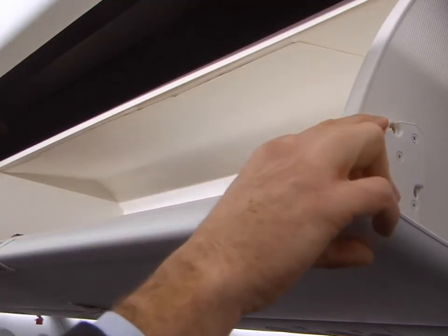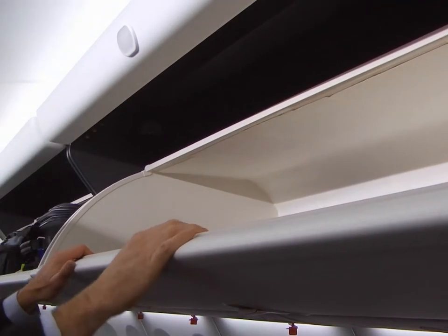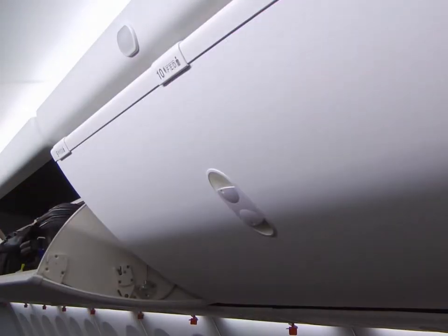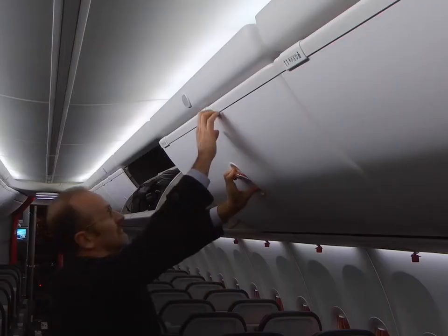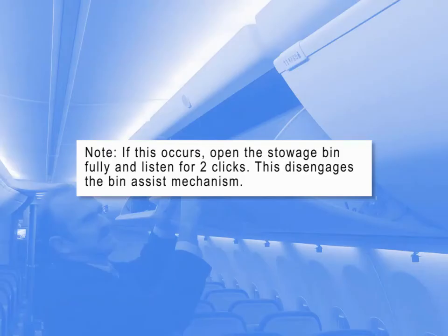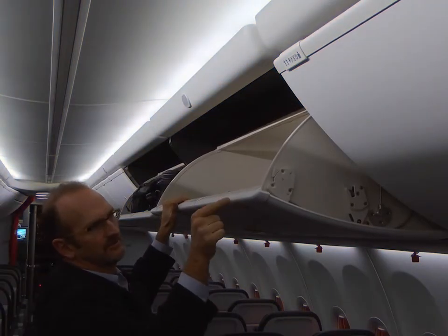If the BAM lever is armed with a light load in the stowage bin and the edge of the stowage bin moves down, the assist mechanism will engage into the incorrect configuration for this type of load. This will make it difficult to open the stowage bin. If this occurs, open the stowage bin fully and listen for two clicks. This disengages the assist mechanism.